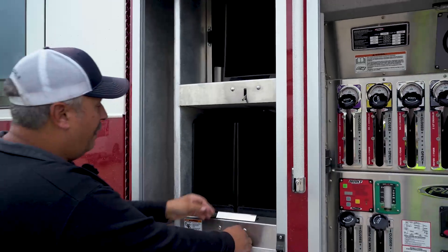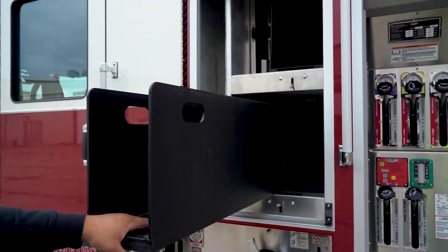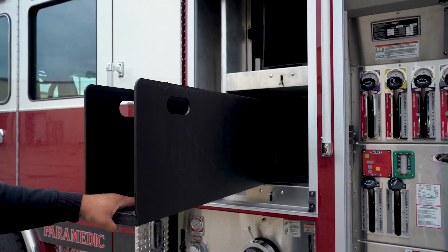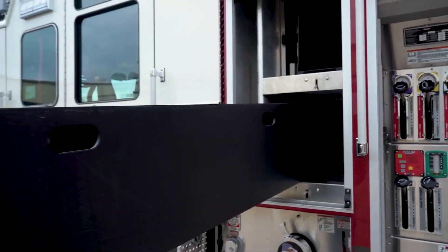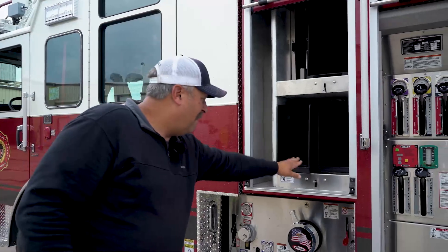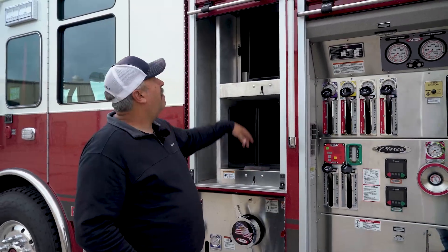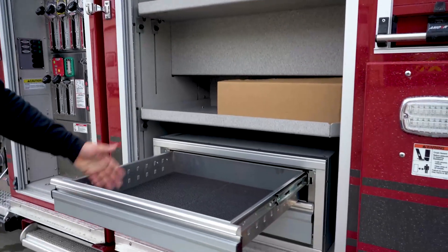I highly recommend these trays — we have them on a couple of our other trucks. If you pull a pre-connect and you're in an area where it's hard to reload, like in your station in wintertime when it's 40 below, you can do it right next to the truck. Load it up, a few guys can put it back in, and your pre-connect is loaded. Really handy.